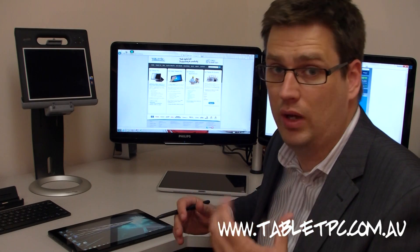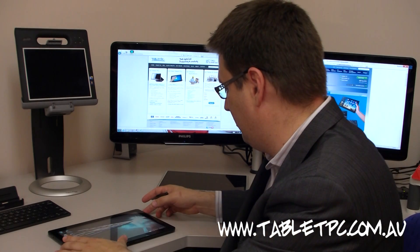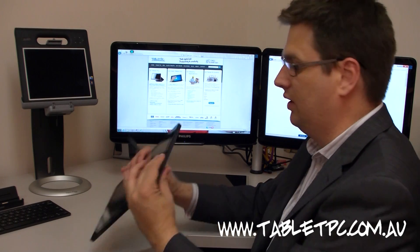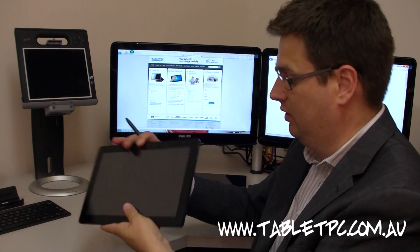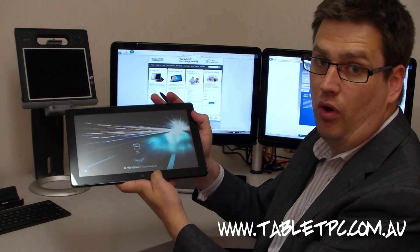You can always use standby mode, which works very well in Windows 7. I'll show you that here. I just simply put it into standby mode, and you'll see that the light on the side is flashing. To come back out of standby mode, I press the button, and we're on again.